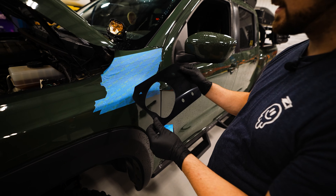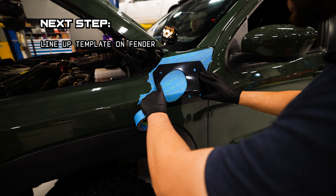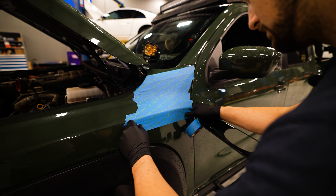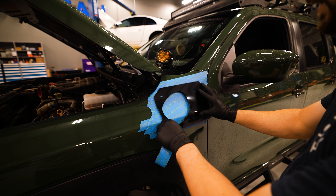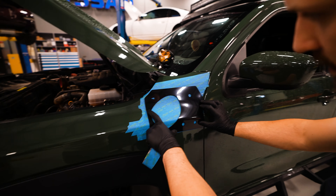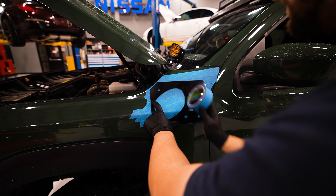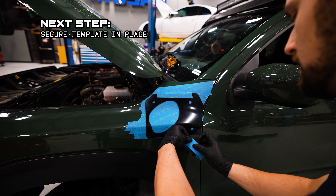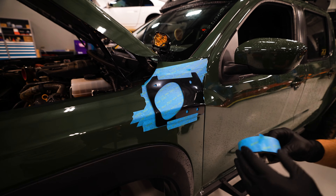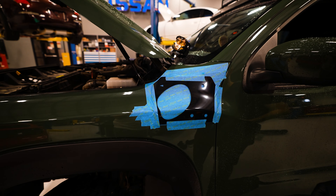This is our thermally molded template that is included with the kit. It's perfectly contoured to the body and lined up with all the holes for the snorkel. Go ahead and line this up on the body — you should feel it kind of snug into place. The arrow should be pointing forward. It's kind of hard to mess up, but look for an even gap between the edge of the body panel and this edge. Once that's good, tape it down and double or triple check. This is the most important part.